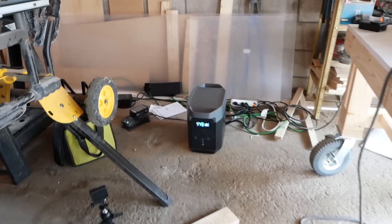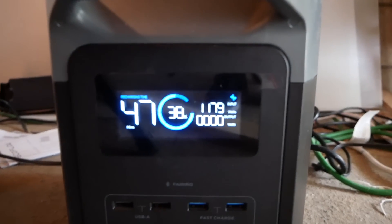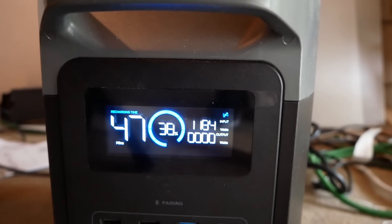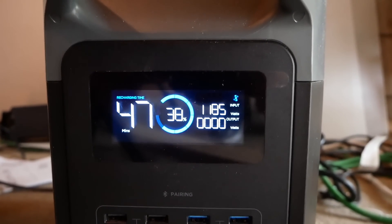Before testing out the off-grid 3D printing station, I wanted to charge up the EcoFlow and check out how fast it charges. 47 minutes to get to 100% off of just a standard 120-volt outlet — this thing is zooming.